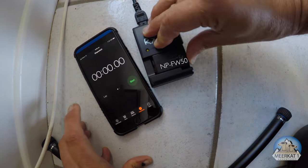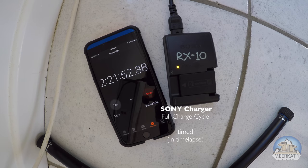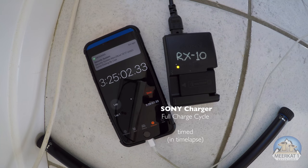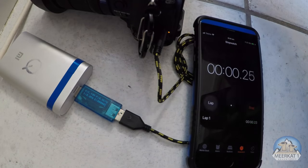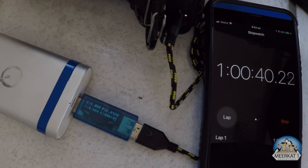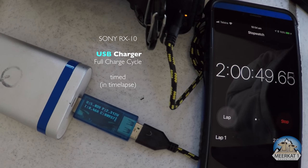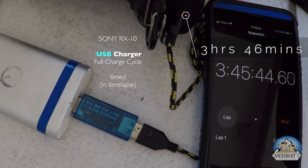For charging results: I first charged the NP-FW50 on the mains adapter, which took longer than expected — 3 hours 26 minutes before the light went out. Then I switched to the USB power brick, a 2-amp brick, which drew half an amp and took a similar but slightly longer time of 3 hours 46 minutes, leading me to believe they both charge at half an amp. Interestingly, it stepped the charge and in the last minutes cycled one minute on, one minute off — very unsophisticated.